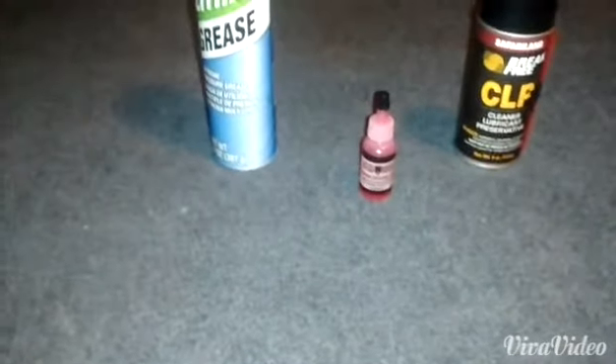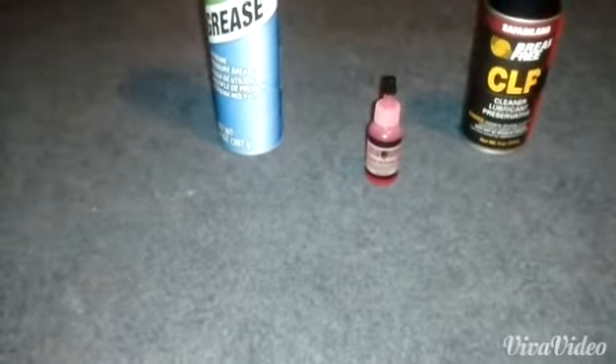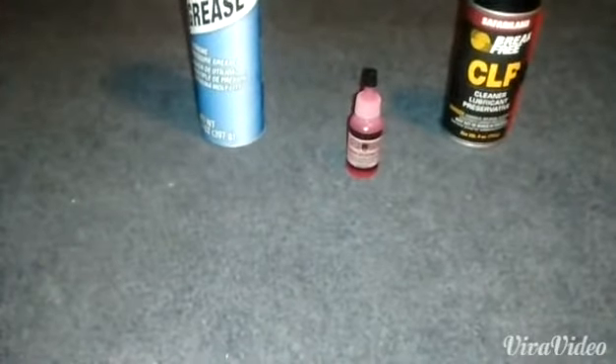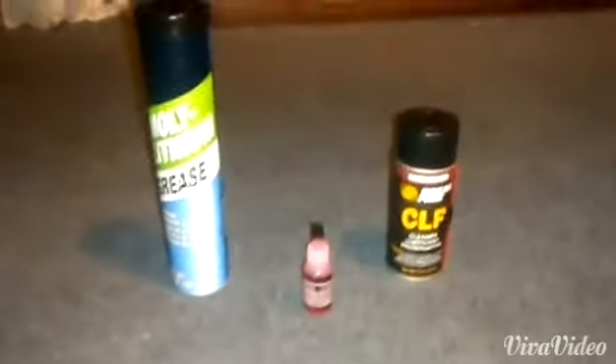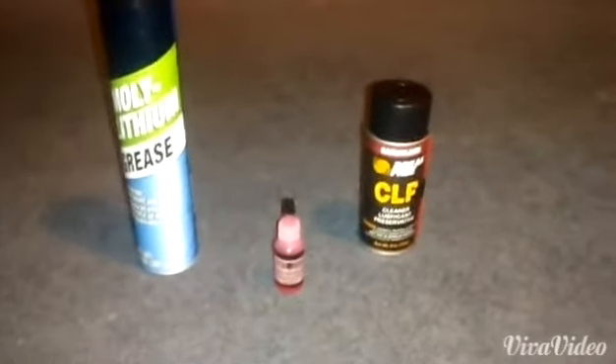Silicone oil is made for non-metal to metal or plastic to plastic applications — non-metal to metal and plastic to plastic contacts. So why is it so heavily used in the airsoft community? Look at your all-electric guns or AEGs. Their internals, their gearboxes — those are plastic gears, plastic teeth. Plastic to plastic — that's what this guy's made for.